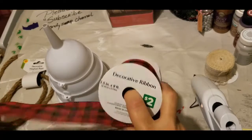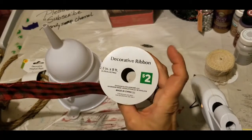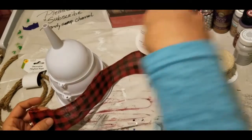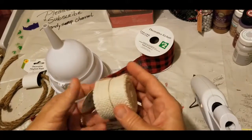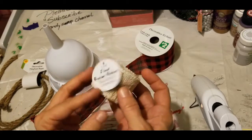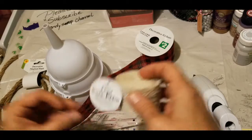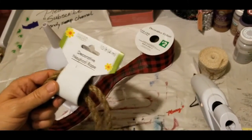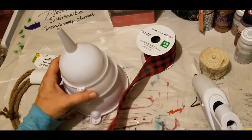The buffalo check ribbon came from Dollar General — it was two dollars a roll, two and a half inches by nine feet. The burlap ribbon I have here in white came from the Target Dollar Spot. The nautical ribbon of course came from Dollar Tree, and the funnels also came from Dollar Tree.